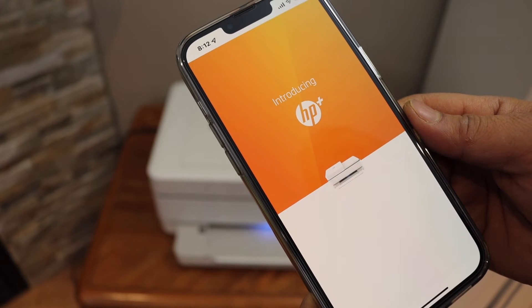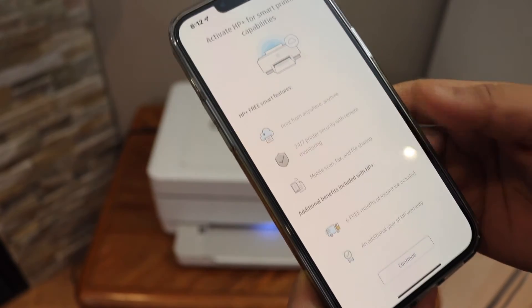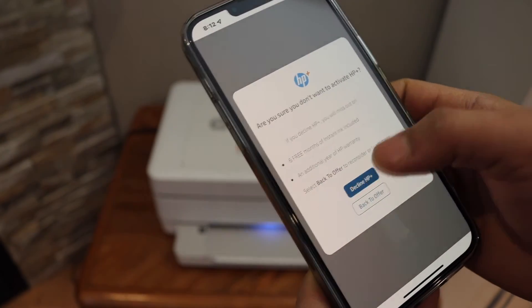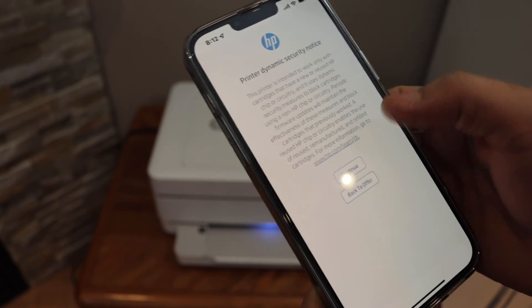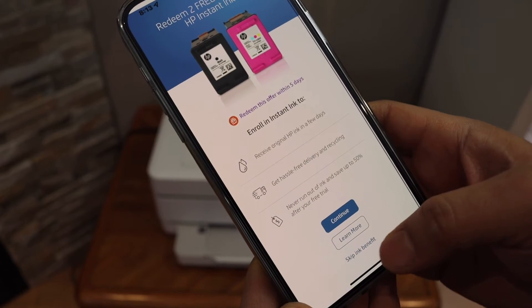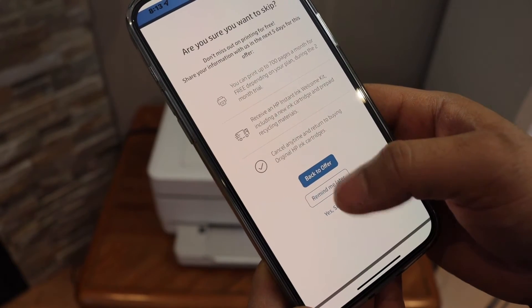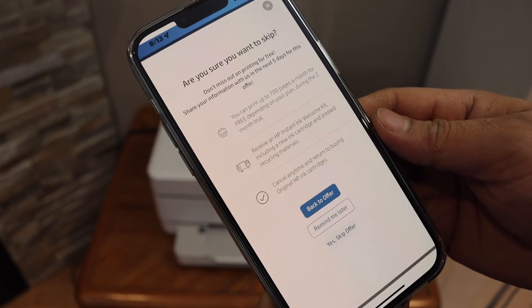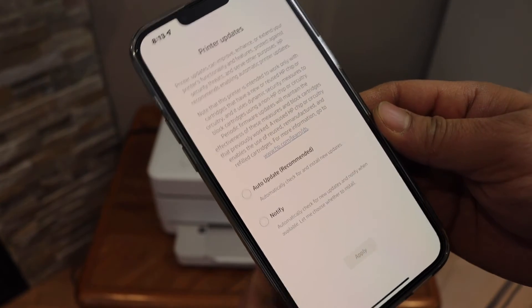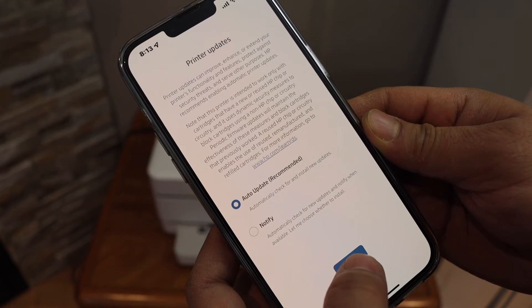You can join HP Plus or skip it — you can also do it later. If you want, you can join for Instant Ink or do it later. Then select auto updates for your printer.